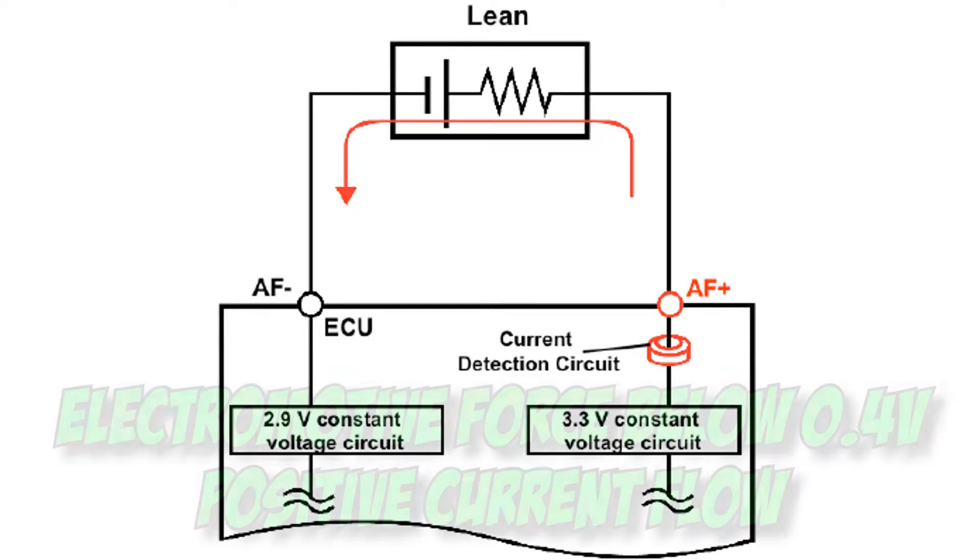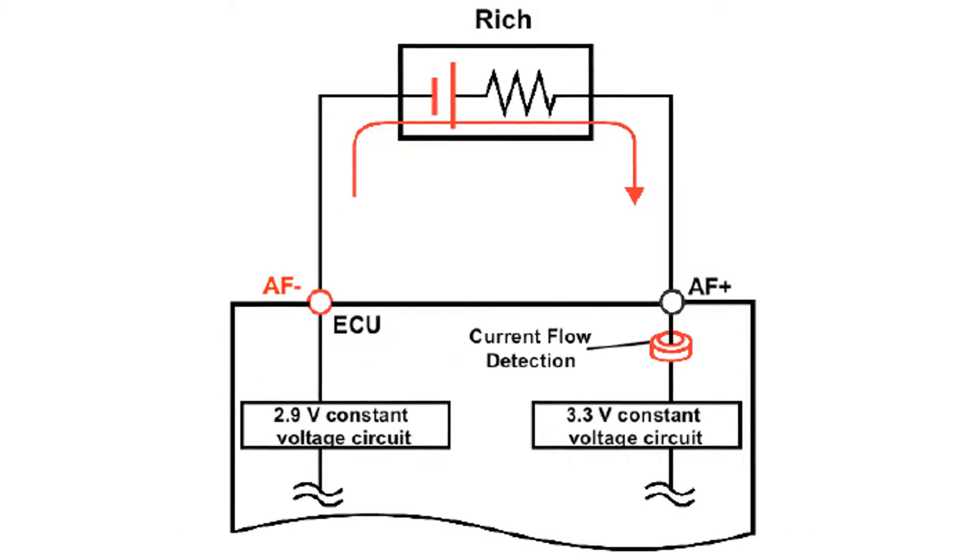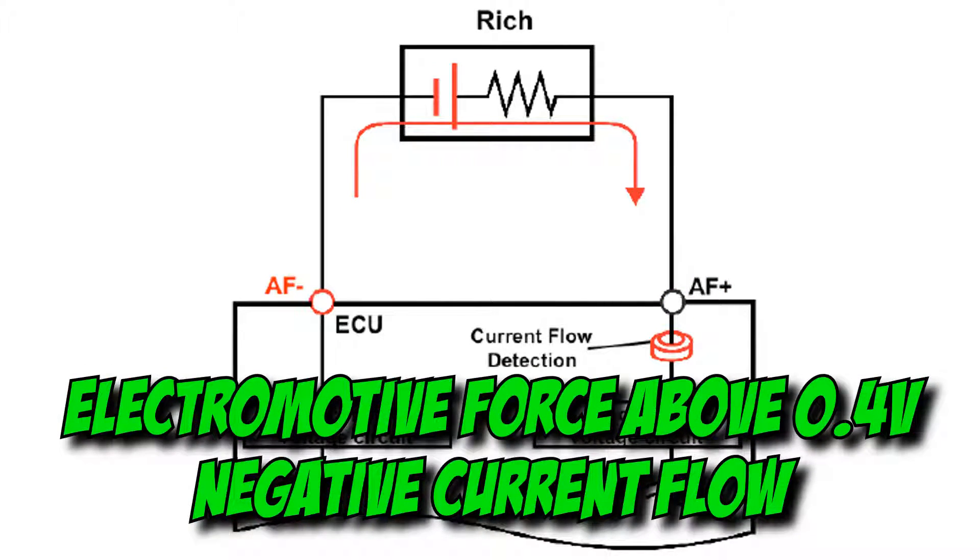When the vehicle is lean, this electromotive force drops in voltage, which causes positive current flow. When rich, this voltage goes up, which results in a negative current flow.